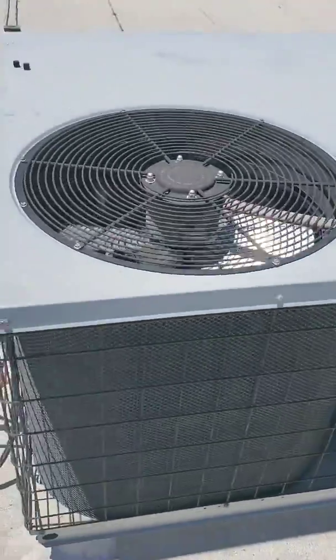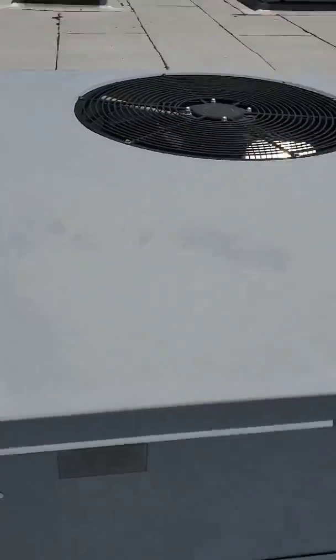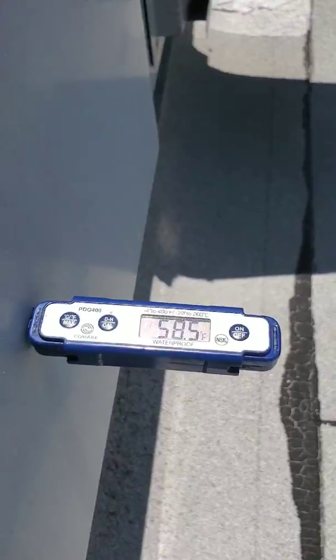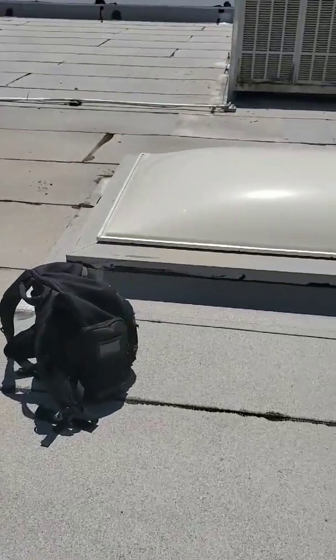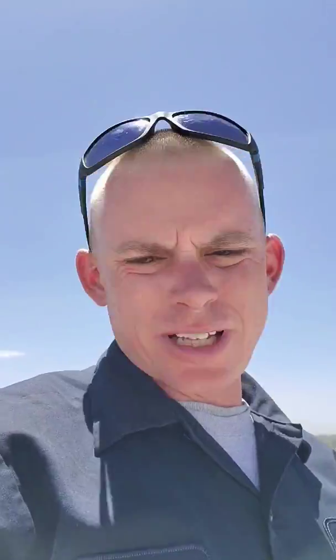So that's how we're looking — pretty good. Fans are running, pressures look good, and our supply is doing good. I'm just going to keep an eye on it for another 10 to 15 minutes to make sure we're good, pressures don't keep dropping, and it stays the same. If you have any comments or questions, go ahead and leave them at the bottom of my page and subscribe to my channel. Thank you guys for watching.